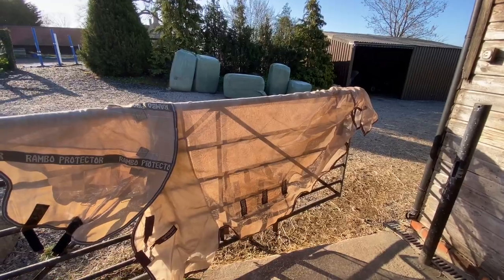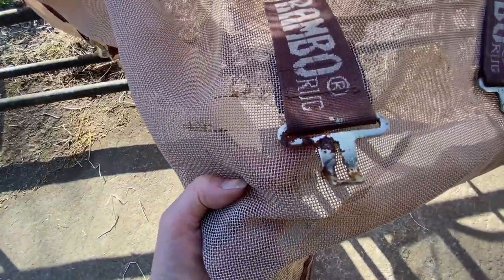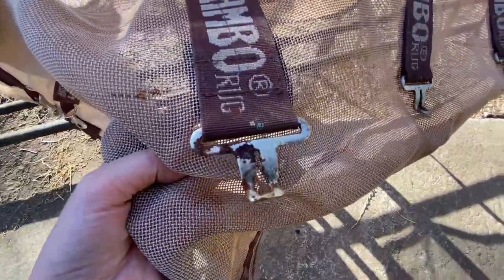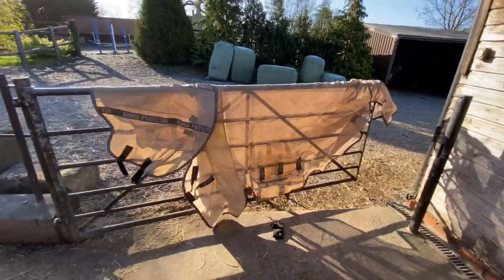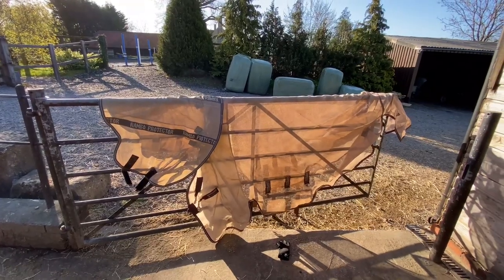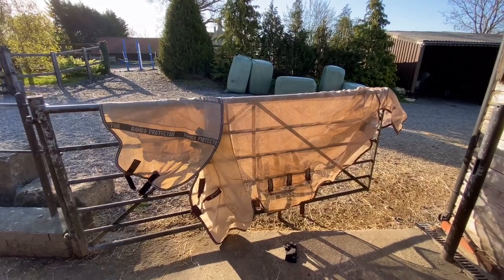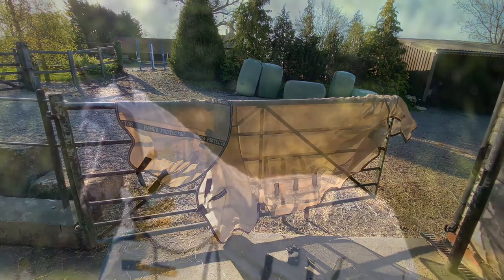It's beautifully made. The only thing I've noticed is that it has rusted a little bit, which is disappointing because I didn't notice any of my other fly rugs rusting over winter — and it's not that old, I got it last summer. The only other thing is that the front gets quite tight. I don't know if that's just Corporal and his body shape, as he does struggle a little with rugs being tight around the chest, but that would be the only issue.